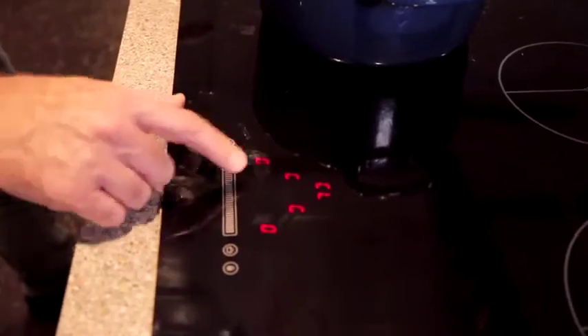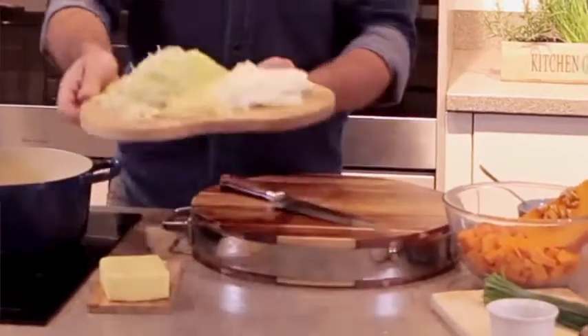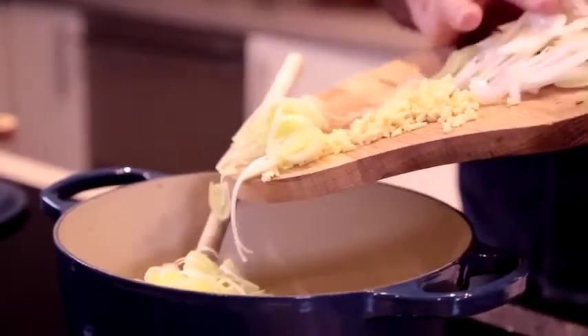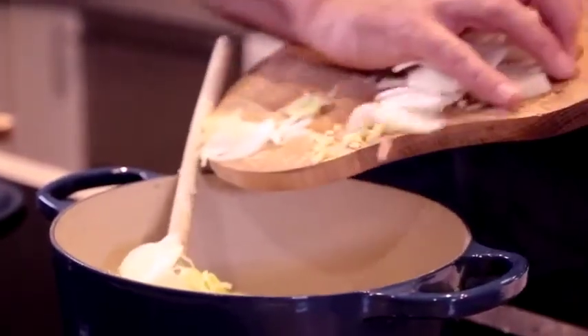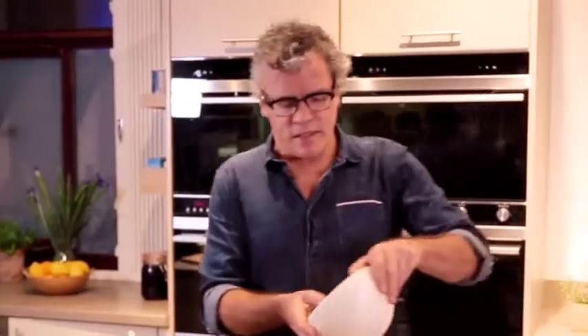So first of all, you just want to melt your butter. Once the butter's sizzling, you want to add your leeks, onions, ginger and garlic. A handy hint is to add a little bit of salt to your onions while they're cooking, and what this does is it draws the moisture out of the onions themselves, and they're less likely to catch or burn on the bottom, so they kind of cook in a moist environment.